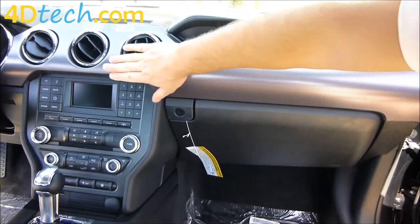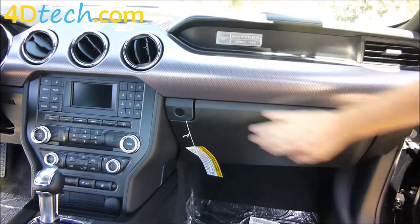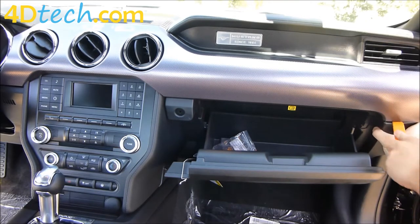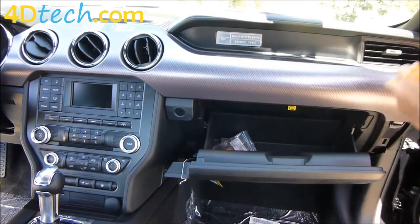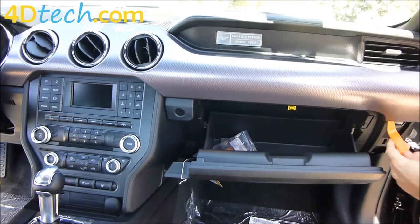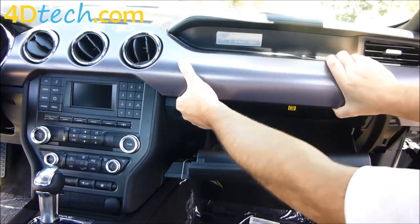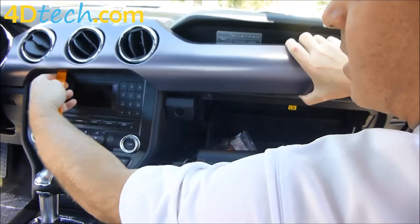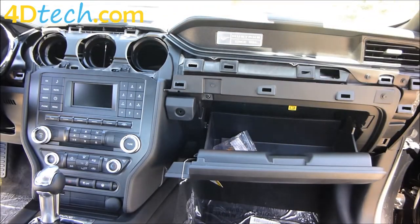We first need to remove the piece of trim that goes all the way across the dash, as it overlaps two screws at the top of the radio bezel that we need to take out. In order to remove this section you first need to remove the trim panel over here. We'll start with our dash removal tool and pop the clips out. Then we can work our way across this trim panel with our dash removal tool and using our fingers to pull out and release it. There are a lot of clips across here — they're kind of tight — so it'll just pop off all at once. With that upper panel removed we'll set it out of the way.